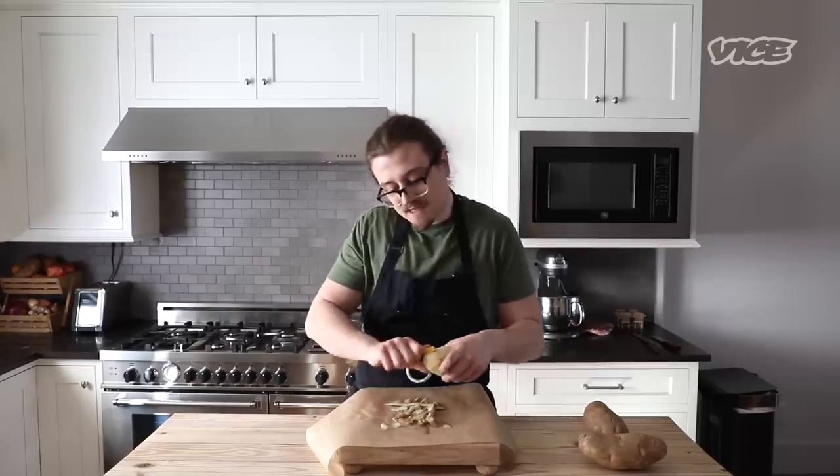I know some people are like, oh, I want to leave some skin artisanal-style. Not today. The artisanal is going out the window. We're making McDonald's hash browns.